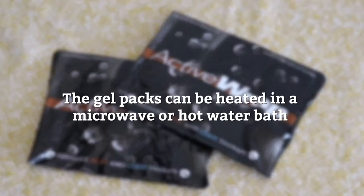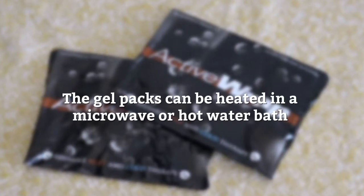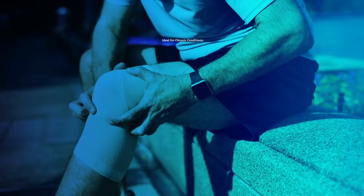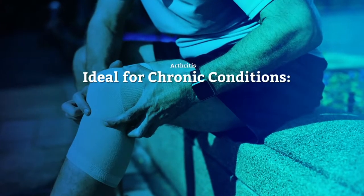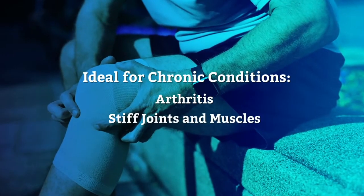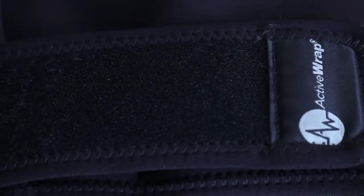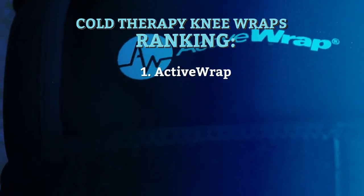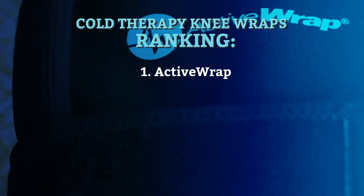Wait until the skin returns to room temperature before the next treatment session. As a bonus, the gel packs can be heated in the microwave or hot water bath, so you can alternate between hot and cold therapy. This is ideal for chronic conditions like arthritis or if you're suffering from stiff joints and muscles. Because of its comfort, versatility, excellent make, and customizability, we're ranking Active Wrap at the top of our list. It may be a bit pricier than most wraps, but it sure is worth the extra bucks.